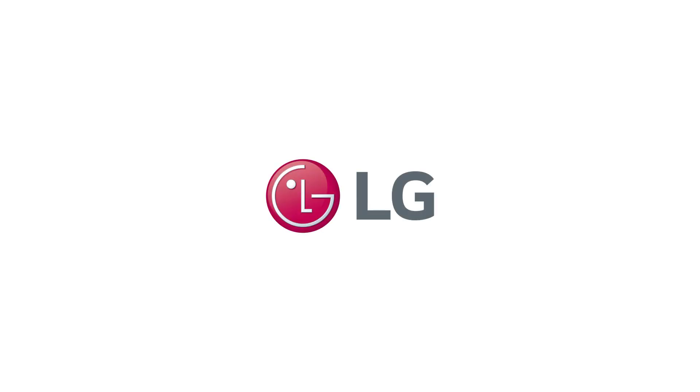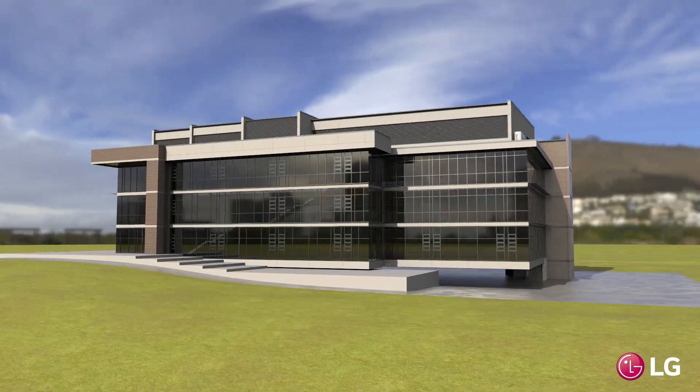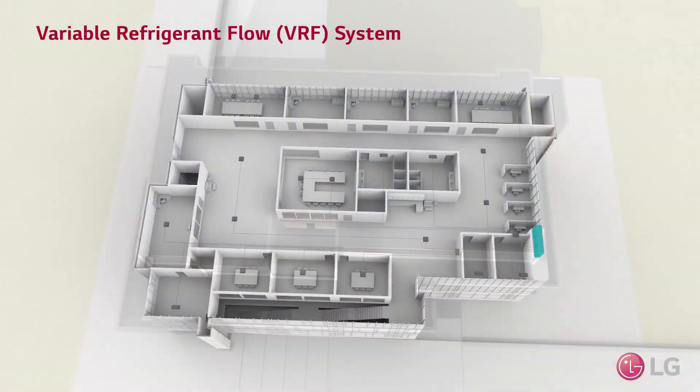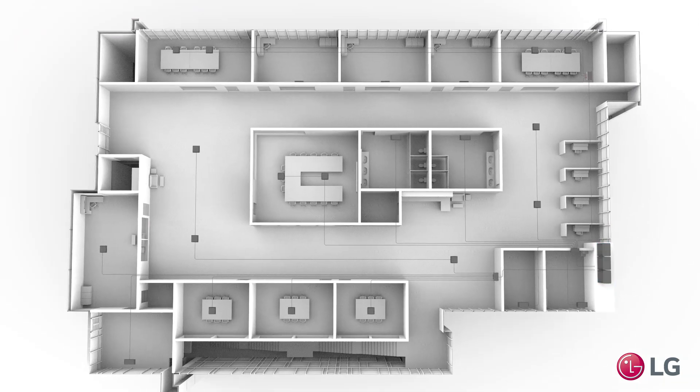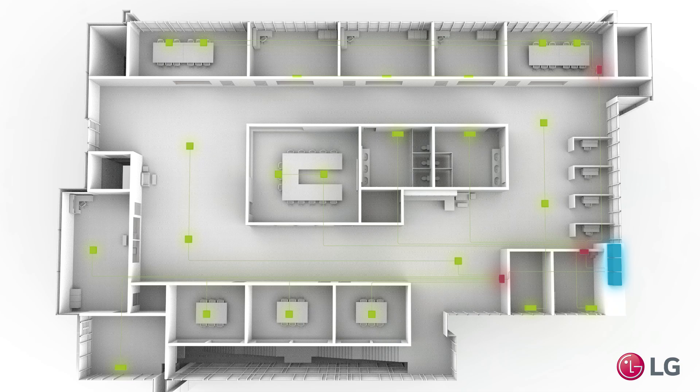The LG VRF system is comprised of an outdoor unit with a variable speed compressor, controls network, and a series of indoor units for each of the conditioned zones within a building. Small refrigerant lines connect the outdoor unit to each of the indoor units to enable heat transfer within the interior zones.